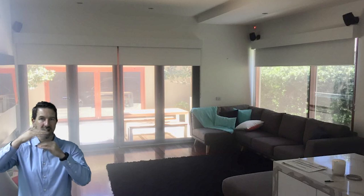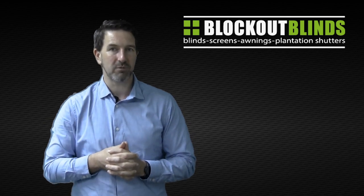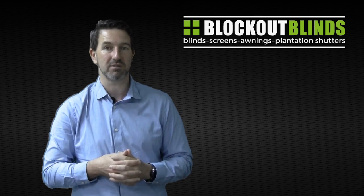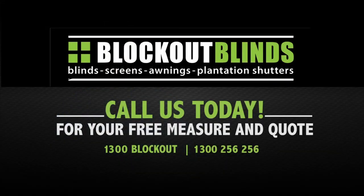Now the good thing with bonded pelmets is we can adjust the height and the depth to whatever we want, so we can customize it exactly to suit your needs. So there you go — a bonded pelmet over your roller blinds can really just take your roller blinds to the next level in terms of looks. Hopefully you agree. Until next time, bye-bye.